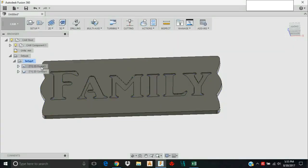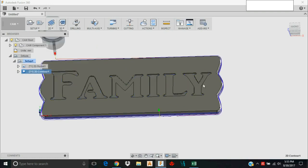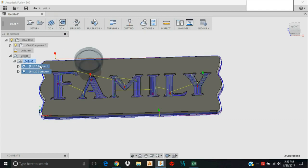Remember: the pocket operation uses a 1/8 inch end mill and the contour uses a quarter inch. I do not want to try to run those at the same time — it could just move on to the next operation if there's no pause command placed in the G-code file. So I'm going to post process these separately: run the pocket with the 1/8 inch end mill, then change the tool to a quarter inch and run the contour. I'll select just the pocket operation.